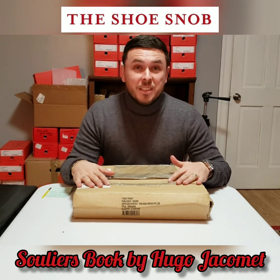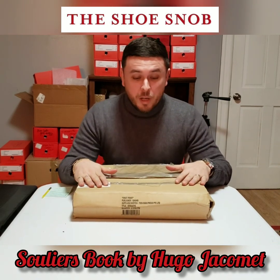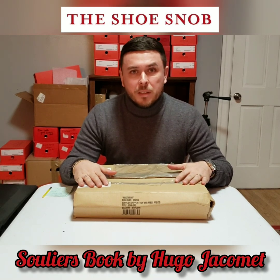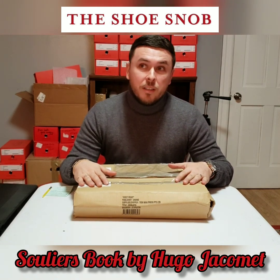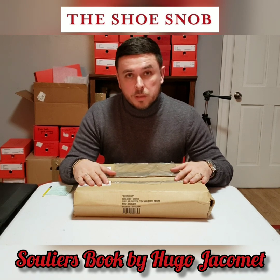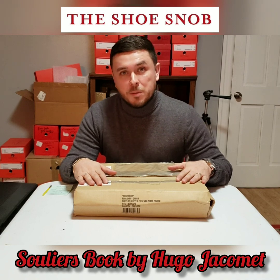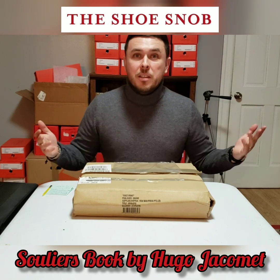Either way, what many of you may or may not know is Hugo has — I don't want to say stepped away from the blogging world, but has graduated on to writing books, doing more video and film. His background is actually in film production, so it makes sense. Lately he's been doing a lot of books on menswear, and recently did a book on bespoke shoemakers from around the world.